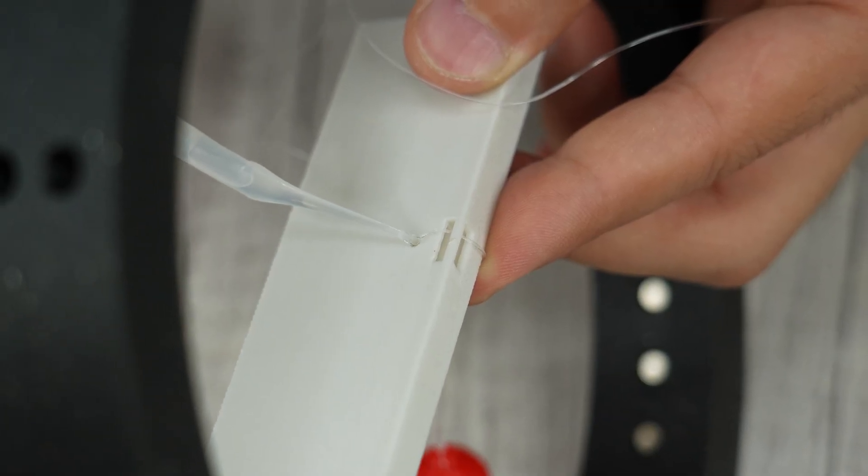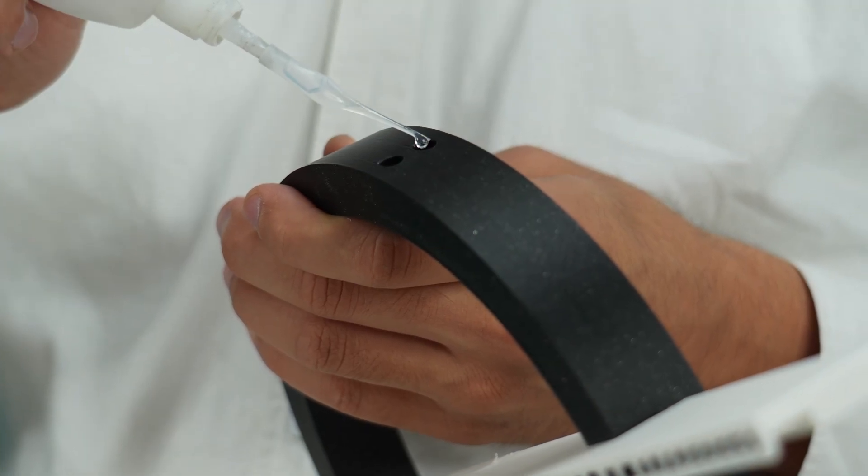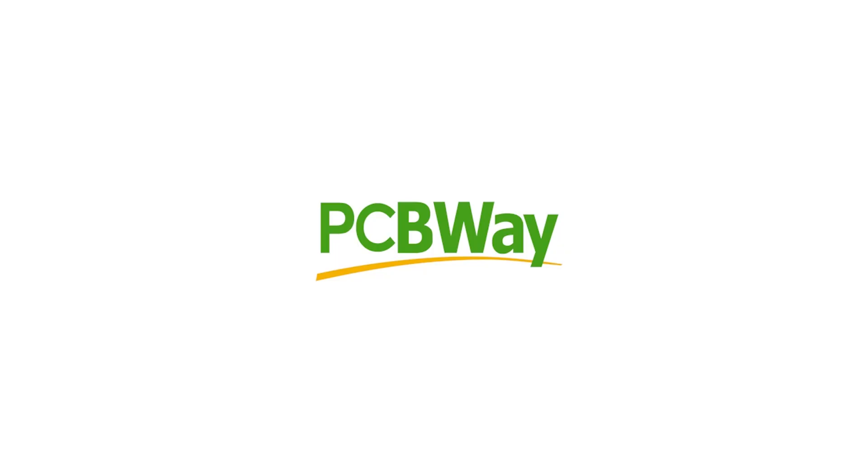Alright, assembly is done. But before checking the results, let me tell you about the sponsor of this video. Thanks to PCBWay for sponsoring this video.